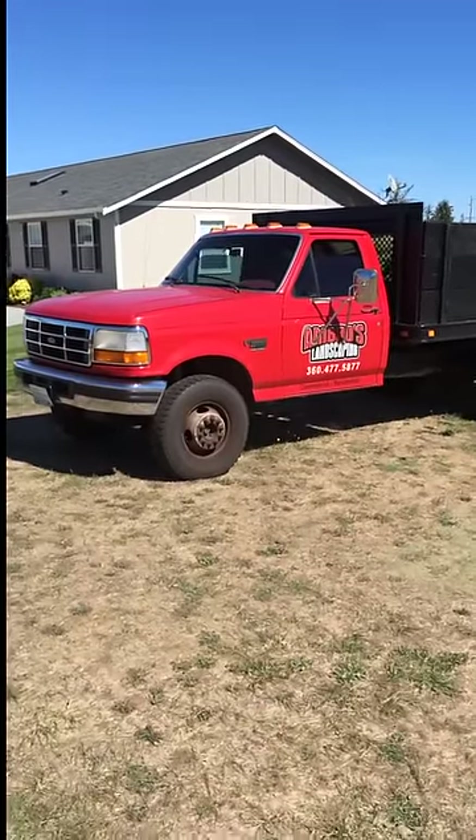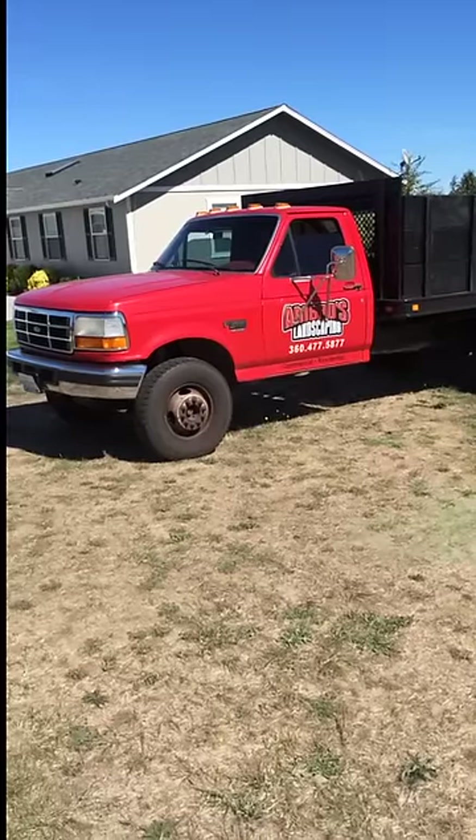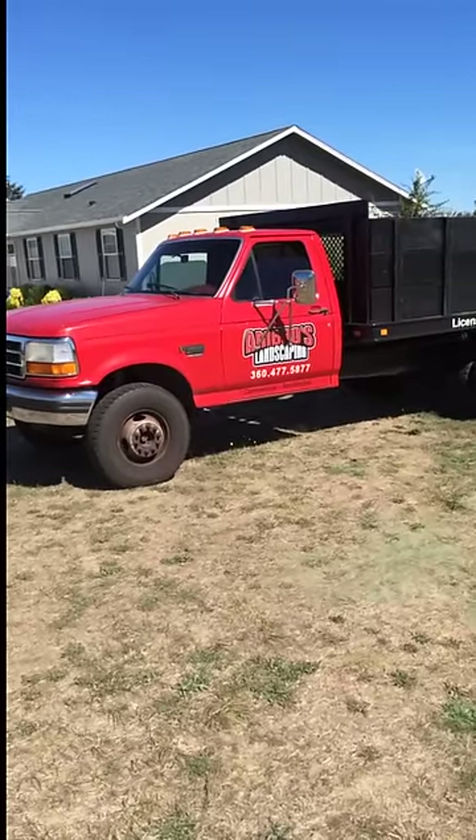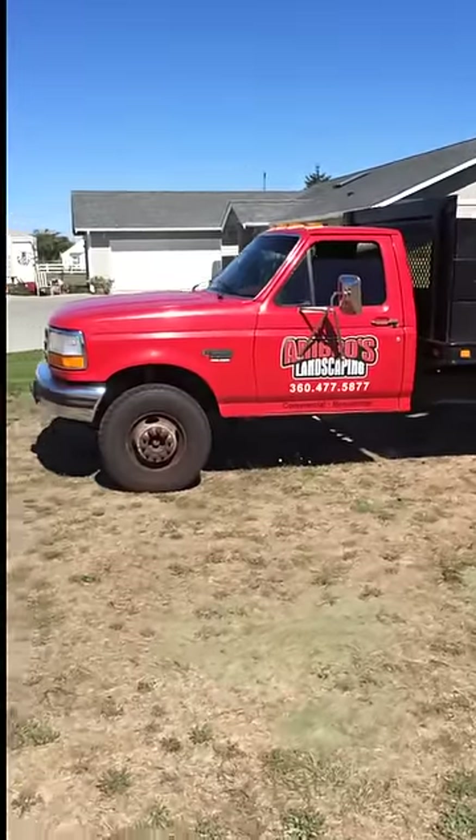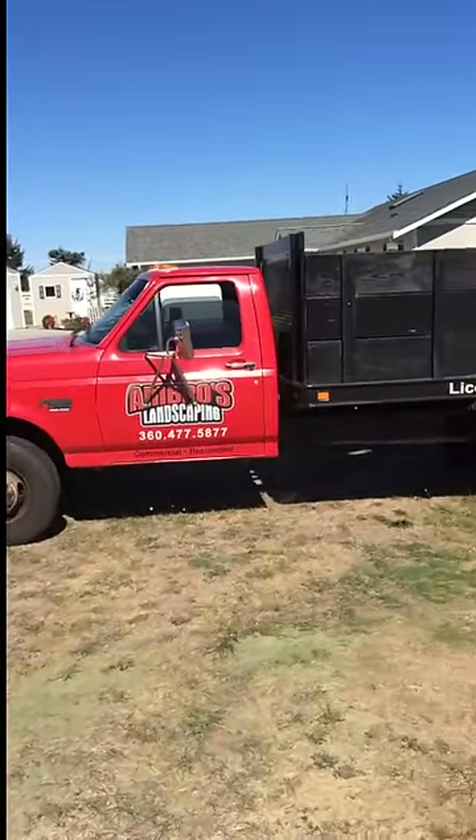First we'll start with the truck. We got a 97 F450 Super Duty 7.3 turbo diesel dump bed. It's been a really good truck for our business and has helped out a lot.